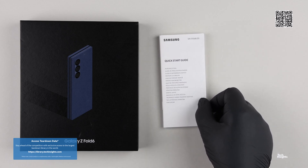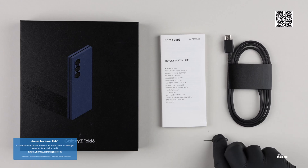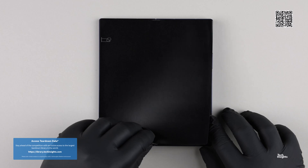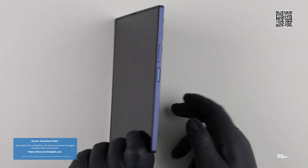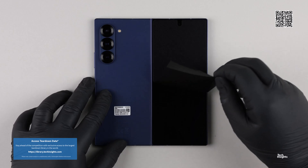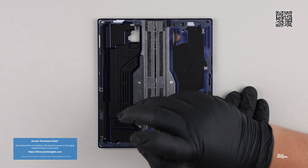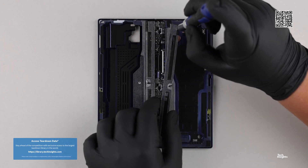Samsung started the third quarter of 2024 by releasing the sixth generation of the Galaxy Z Fold in July, alongside the Galaxy Z Flip 6, the Samsung Galaxy Watch 6, and the Galaxy Watch Ultra, which is Samsung's first rugged cellular-enabled smartwatch.